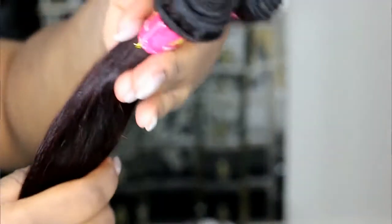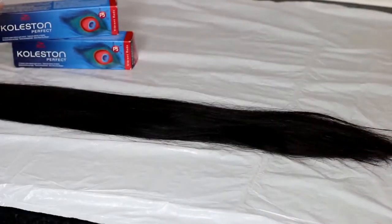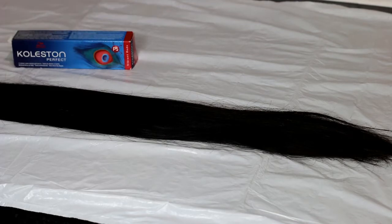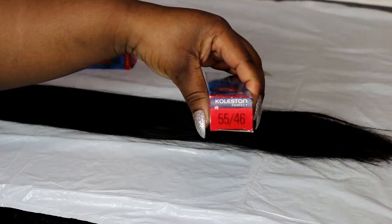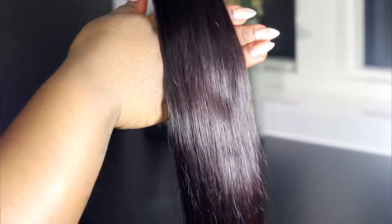Hi guys, so today I'm going to be showing you how I achieve my hair color in a few simple steps — it's not hard at all. What I've got here is my virgin Brazilian straight hair and I've got two dyes right here. I got these from the Beauty Surprise store and the shade is 55/46. This is what the box looks like — I'll leave all the information in the description box so you can check it out if you like the color you're seeing here.